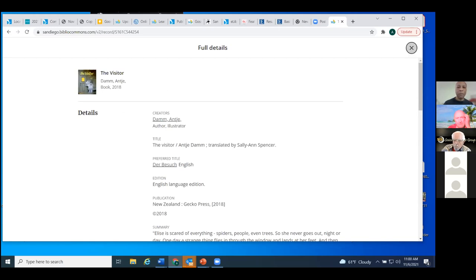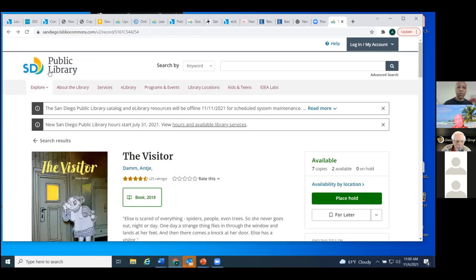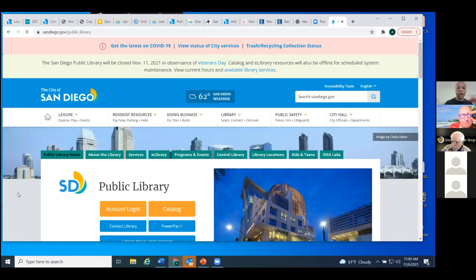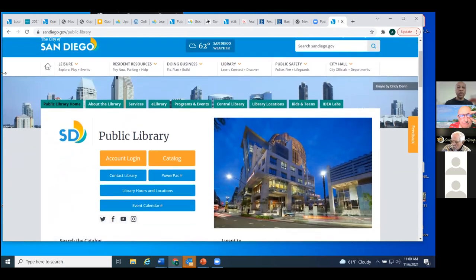That's becoming familiar with the e-library portal. When you're on our main page at SanDiegoLibrary.org, going back to the library page by clicking the logo brings us back to the portal page. Along the top you'll see tabs for: Public Library Home, About the Library, Services, E-Library, Programs and Events, Central Library, Library Locations, Kids and Teens, and Idea Labs. The Services tab is a very good tab to know about as well.